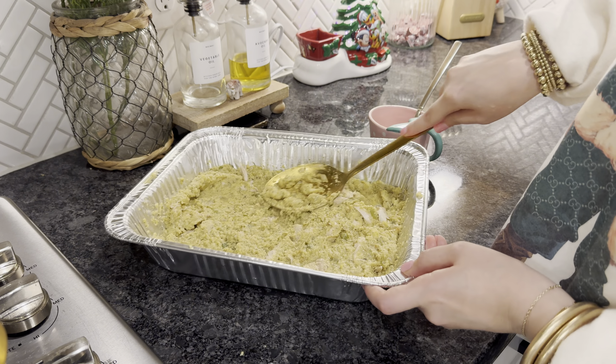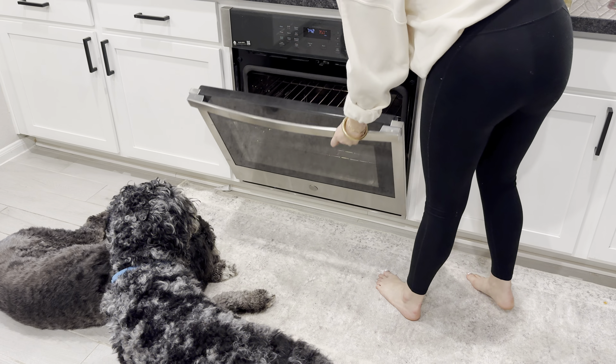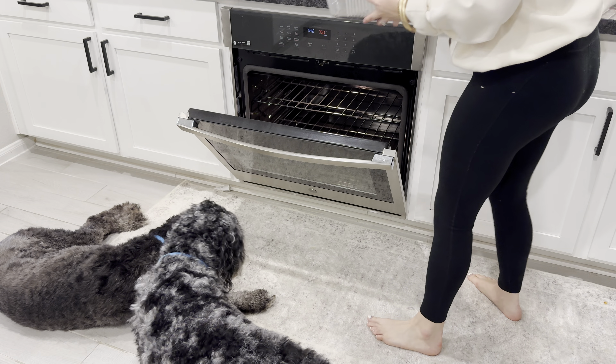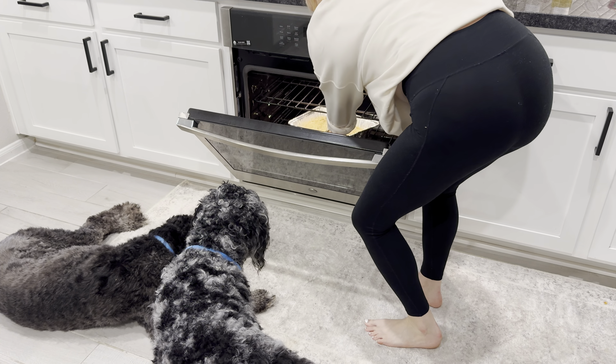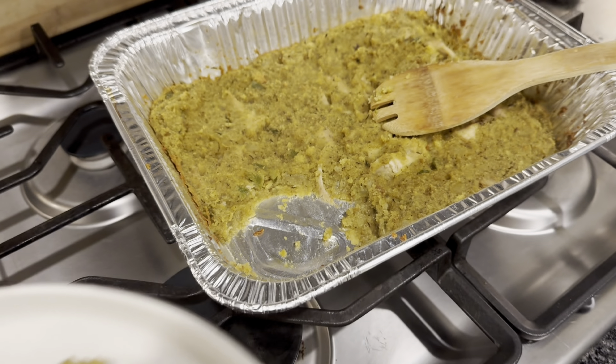I mixed all the chicken back in with my cornbread, and at this point it looks like vomit — but honestly, you guys, it's the best vomit you'll ever eat. I had my oven preheated to 350 degrees, popped it in for 30 minutes, and it came out so stinking perfect. I hope you guys enjoyed my mama's cornbread dressing!